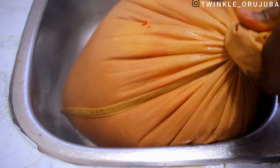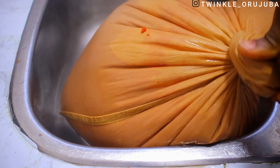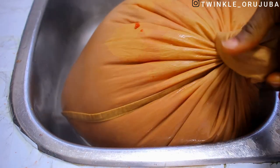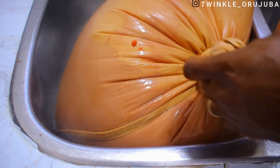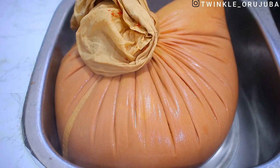I went ahead to tie it very tightly — it was very difficult. Mr. Rujiba had to come to my rescue; shout out to him for helping me tie it very, very tight. We allowed it to stay overnight and it continued to drain till morning.